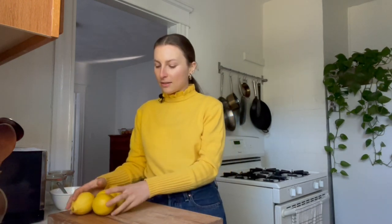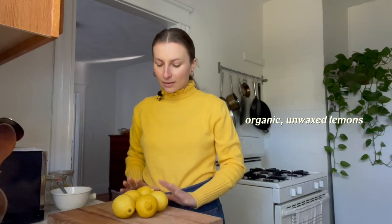What you'll need is organic unwaxed lemons, because you'll actually be eating the rind when they're finished and we obviously don't want to be eating any wax or pesticides in the rind. You'll also need some salt — I use sea salt, but you can also use kosher salt. And then optionally you can also include some aromatics. I'm going to add some bay leaves, but you can also do things like peppercorns, dried chilies, or cinnamon sticks.